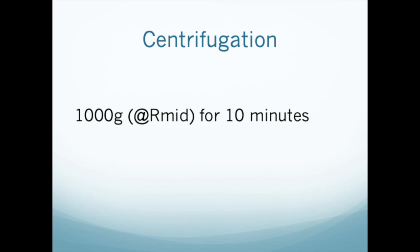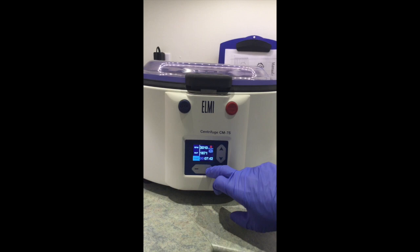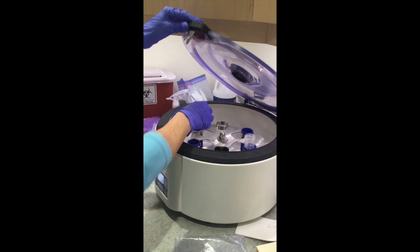Your centrifuge may have the option to set it in G's — relative centrifugal force or RCF — but this will be inaccurate for our purposes because RCF depends on the radius from the center of the rotor to the target layer of the sample. The default radius for centrifuge manufacturers is the distance from the bottom of the centrifuge buckets.